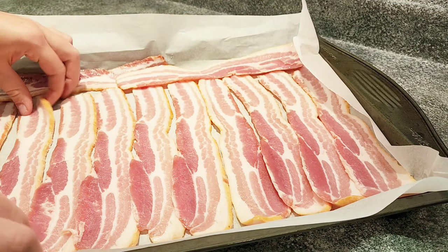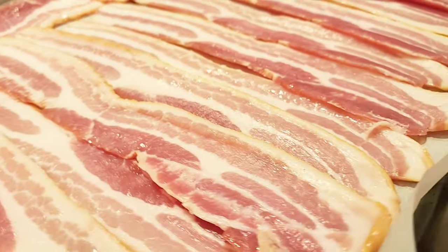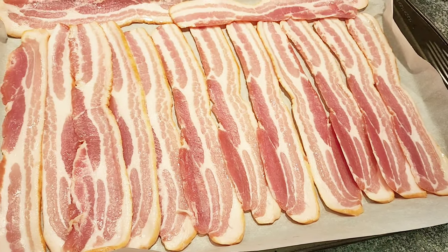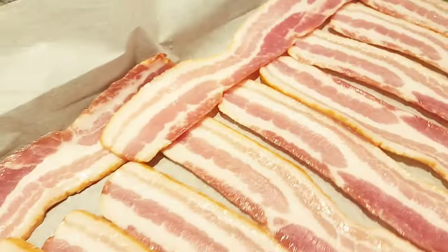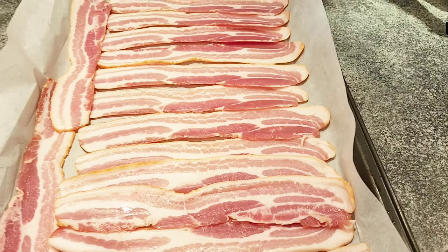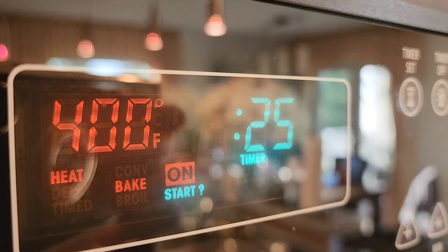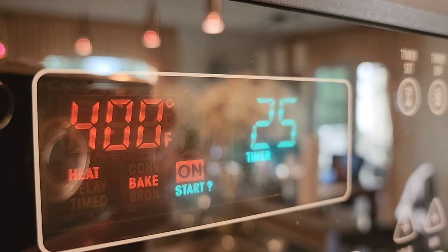The reason we want to make sure the parchment paper is long and wide is so that when the bacon is cooking, the extra grease coming out of it doesn't leak underneath the parchment paper onto our baking sheet — it will be a mess and we can avoid that. Make sure the parchment paper is standing up on the edges. Then preheat your oven to 400 Fahrenheit.